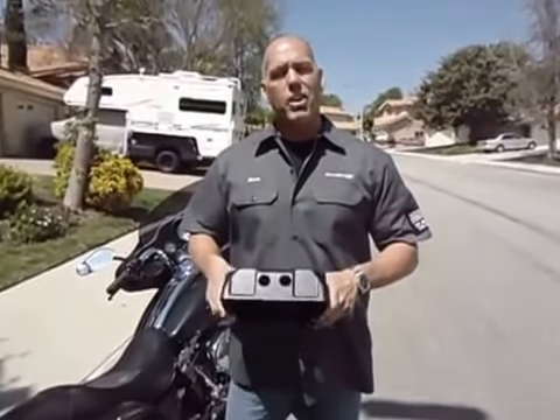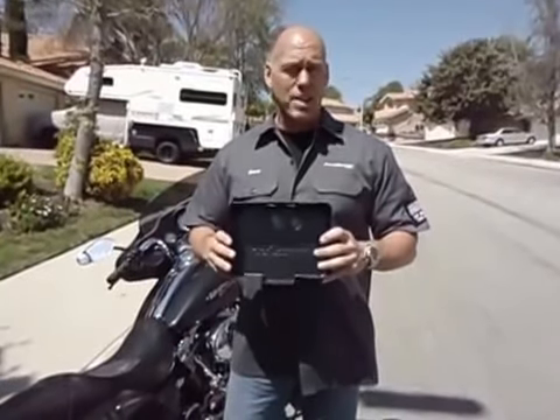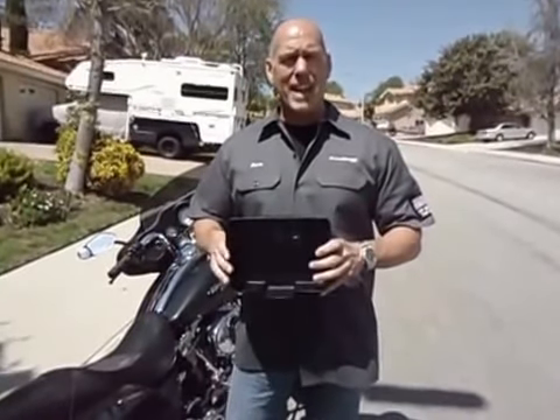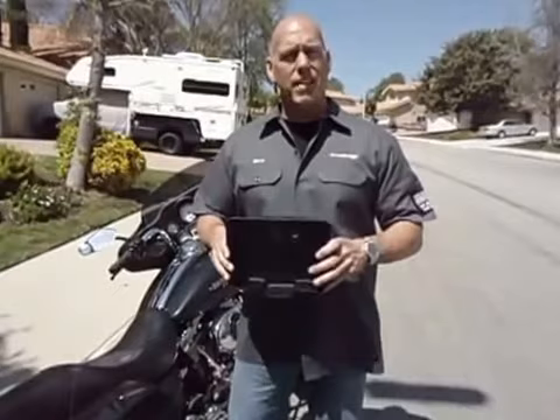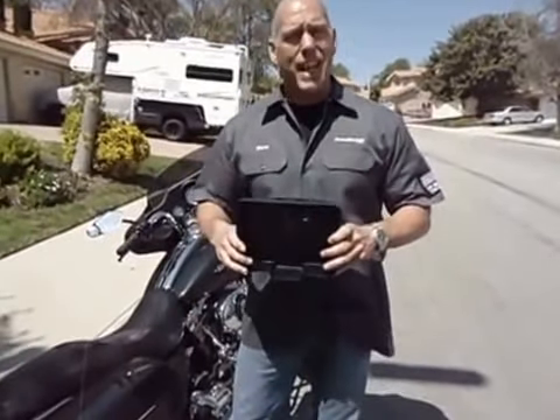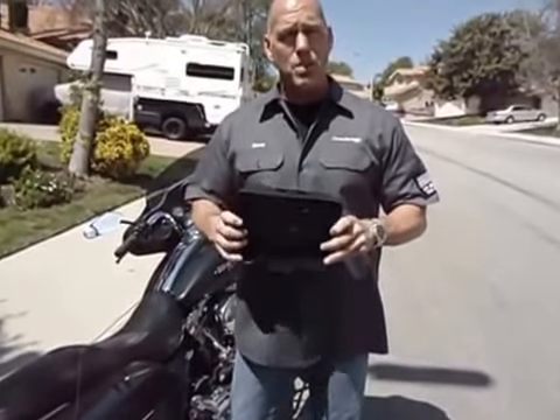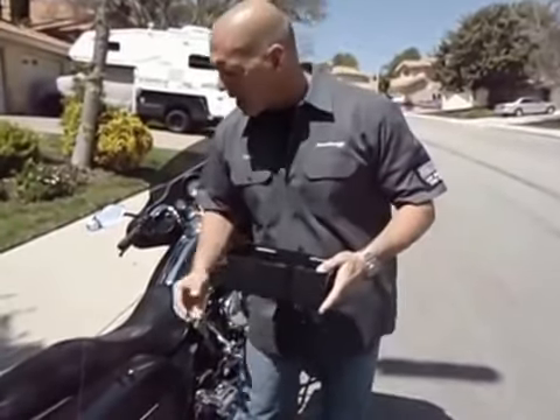Hi, this is Dave with Hardbagger. We wanted to show you today the easy installation of the new top shelf saddlebag organizer. The organizers fit 1993 to present Harley-Davidson hardbag motorcycles. The one I'm going to install today is for the 2004 to present Harley-Davidson hardbags. It's a universal unit that fits the right or left side of your bike.